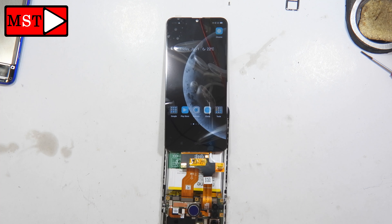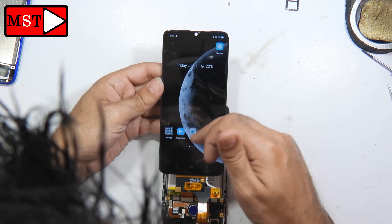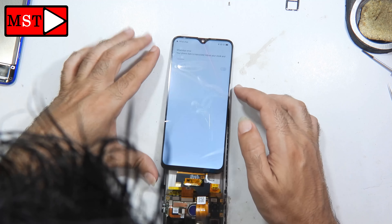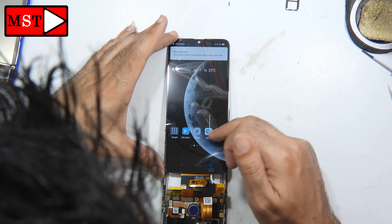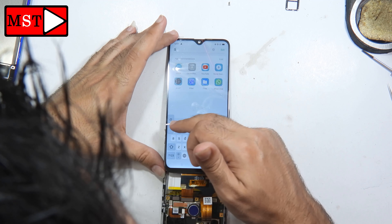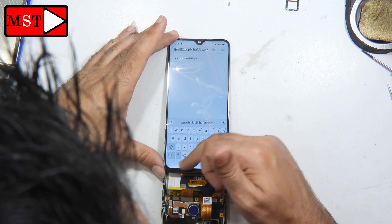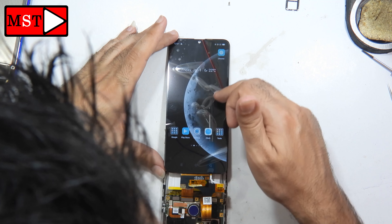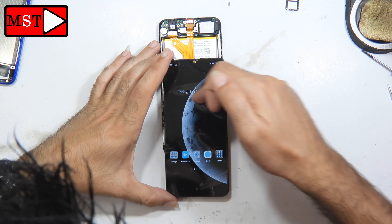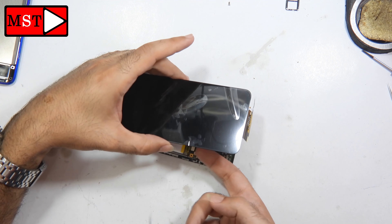Now you can test the screen. Our dealers told me that the screen can't be touched with hands — it needs to be placed on the phone. The screen can be pressed without any problem. I have checked it twice. I'm going to test different things to make sure the screen is working without any problems, and then I will assemble it.